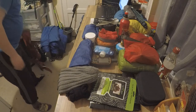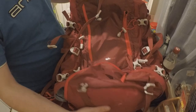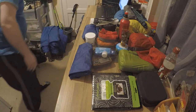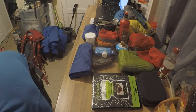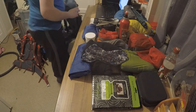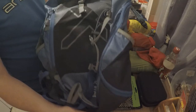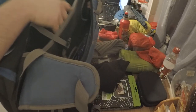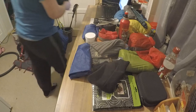For the bag, this is my Outrex 50-plus-10 litre pack. The extra 10 litres comes from these straps on the top — you can stuff things in and pull them down tight. I also use an Outrex bag for day hikes, which is a 28 litre. It's got an aero back on it, whereas the main one is just padded.